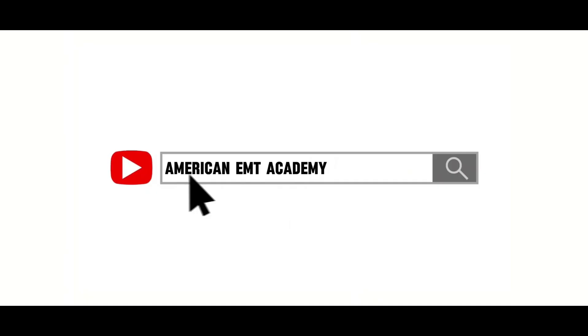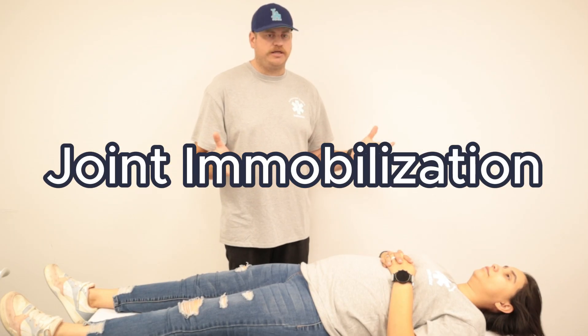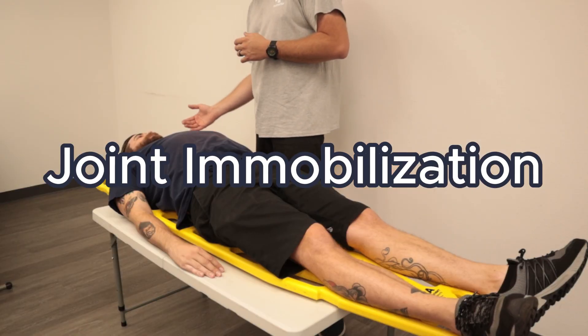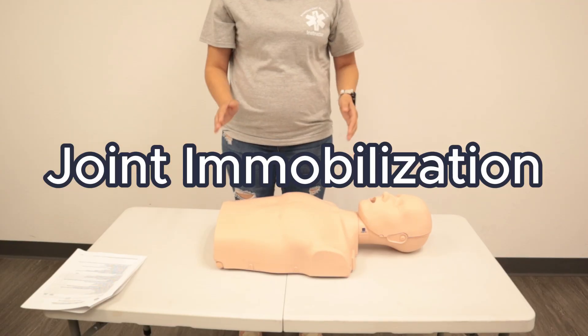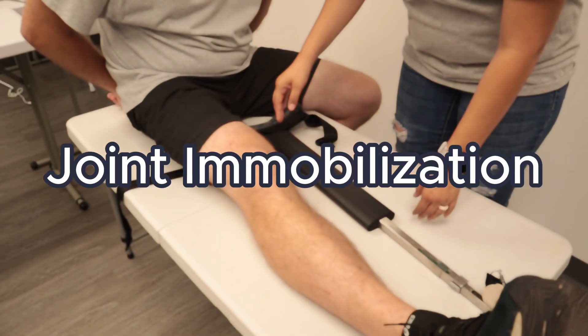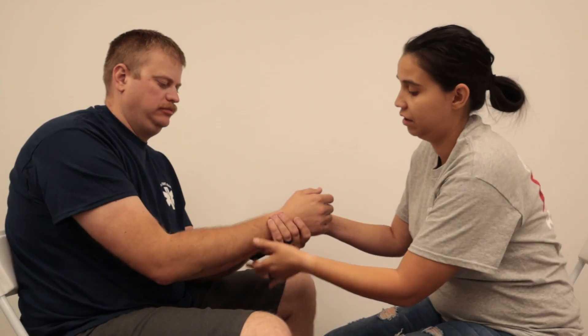This video is brought to you by S.T.A.L.A. For joint immobilization, we're going to pretend that the wrist is the joint that's impacted. Before we treat, we're always going to make sure BSI and scene safe — I have my gloves on and the scene does look safe. So what happened? I was running chasing after my friend after he pranked me and I fell.